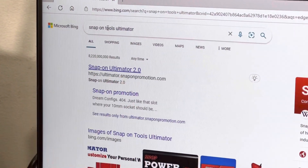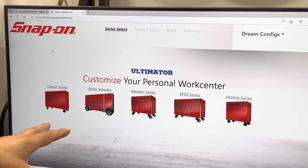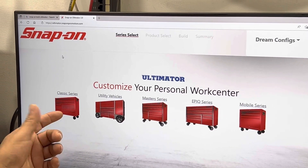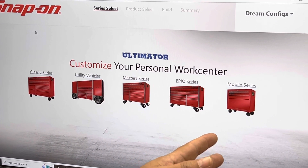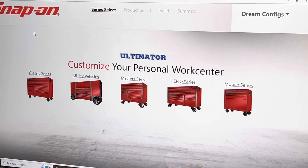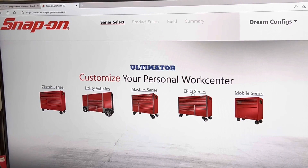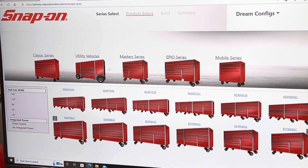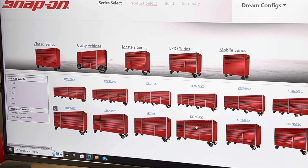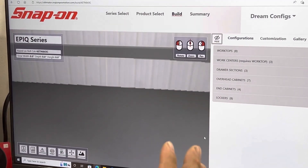Once it comes up — Snap-on Ultimator 2.0 — you click there and it gives you a row of boxes. It asks: do you want a Classic, a Utility Vehicle, a Masters, an Epic, or a Mobile Cart? Whatever you like. In this case I went to the Epic, and then it gives you a row of boxes. Mine is kind of like this one, so we click on that.